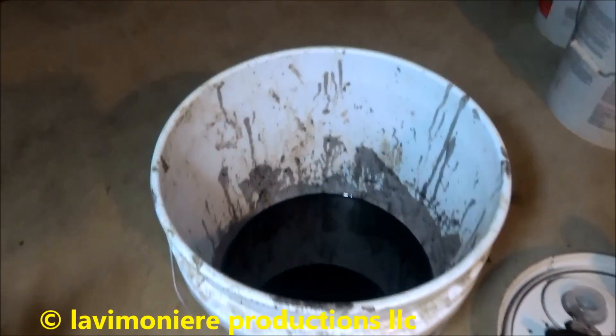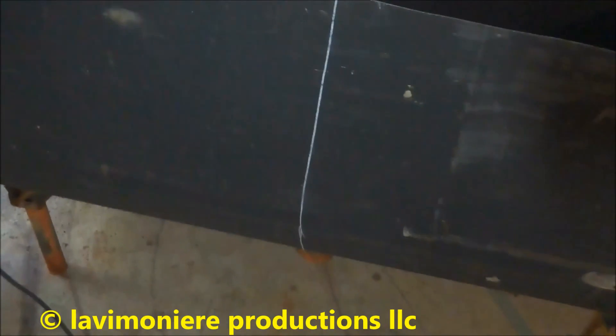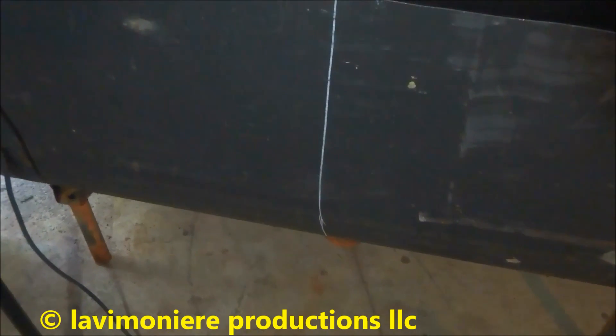I put some speedy dry in there and rubbed it on the sides where all the residue was — it really wasn't too bad. I'm going to scoop out that speedy dry now that it's all dry. I didn't get a lot out of there, maybe a couple of gallons — it wasn't bad, usually they're worse than that. I'm going to cut this one in half, get it outside — they're going to be my burning barrels. I'll cut this in half, pull the legs off, and we'll be ready to rock and roll.